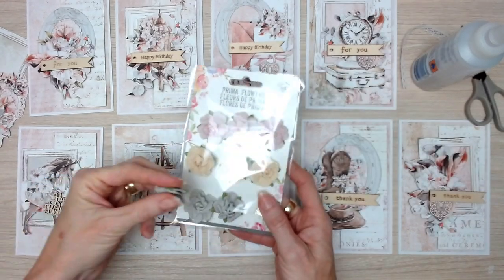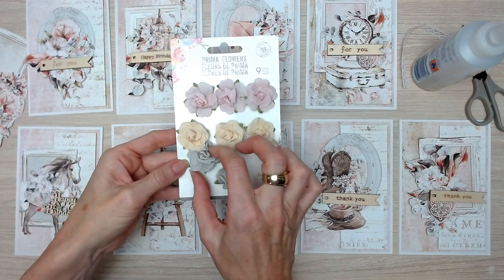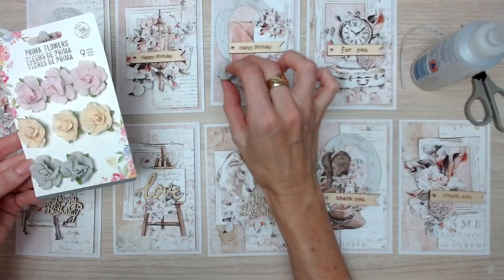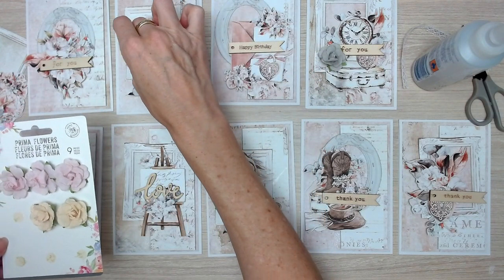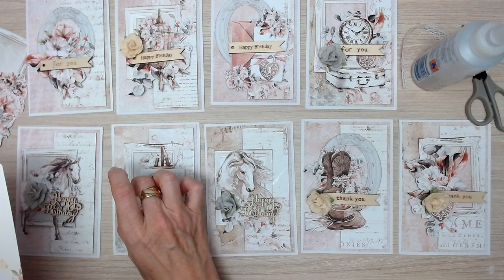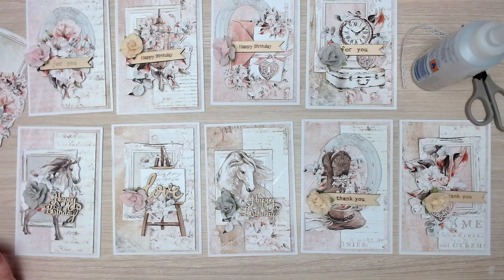In the kit, we have some beautiful Prima flowers. I'm very excited because this is the first kit that I've had with Prima flowers. They're a lovely soft grey, a soft buttercup yellow, and a soft baby pink, so they go really nicely with this collection. They're not overly bulky, not too small, not too big — just a nice size for a set of cards. The colors match nicely with the Florabella collection. That's why we're making nine cards — because there's nine flowers in this little packet.